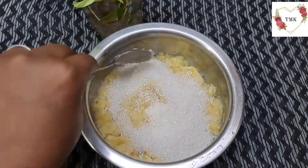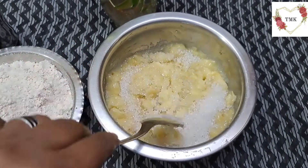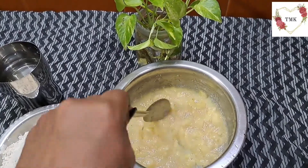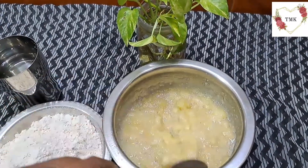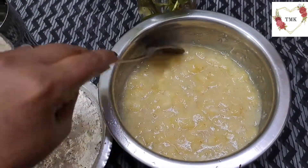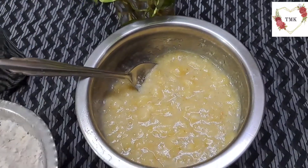Give it a good stir. I've finished stirring — the sugar is mixed well with the smashed bananas. Now I'm going to add wheat flour to this step by step, little by little. Don't add it all at once.